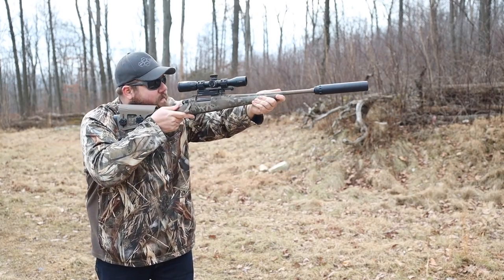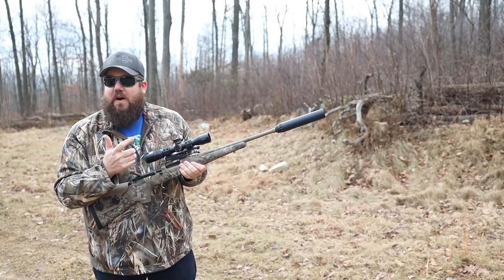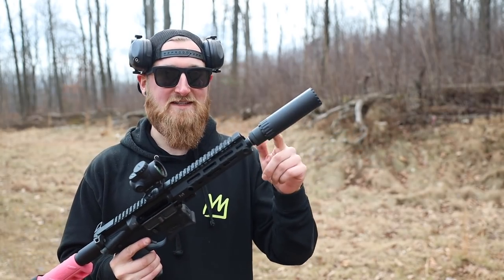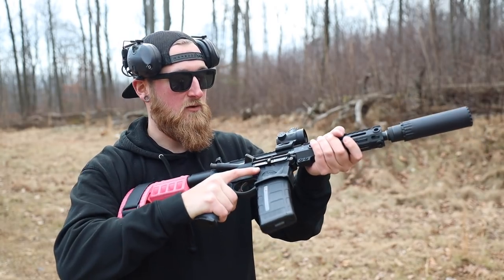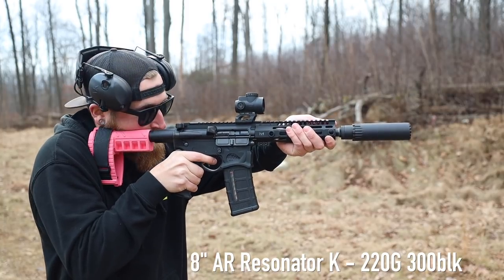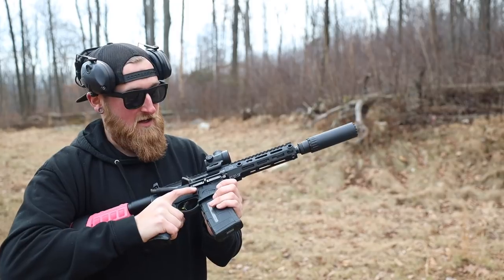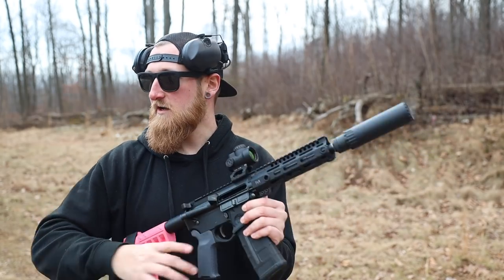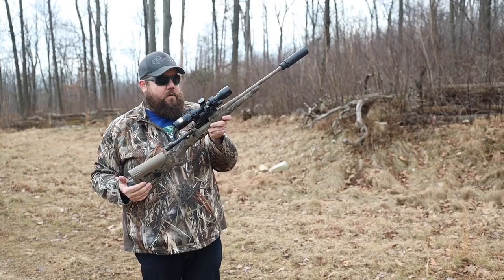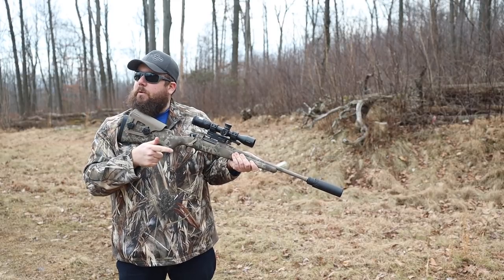For the record, we checked the box and the rating on that 78 grain bullet is 2800 feet per second — that's closing in on 5.56 territory. Now for the part I've been waiting for: Resonator K with some subsonic ammo. We're going to be shooting some 220 grain 300 blackout. This should sound pretty damn quiet. That's got some thump to it and it's nice and bassy. You could rip through a bunch of rounds like that no problem. The tone on that reminds me of the sound when you pop an air hose off a quick connect — that is what it sounds like.